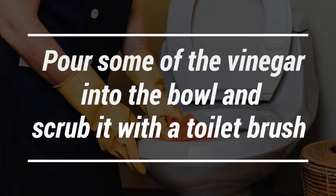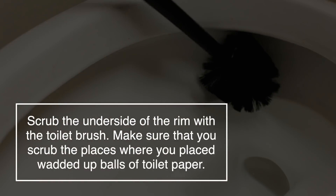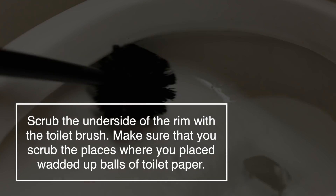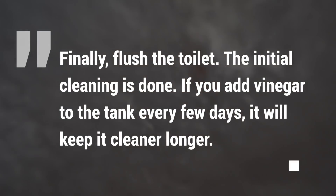Now pour some of the vinegar into the bowl and scrub it with a toilet brush. Scrub the underside of the rim with the toilet brush, making sure you scrub the places where you placed the wadded-up balls of toilet paper. Finally, flush the toilet. The initial cleaning is done.